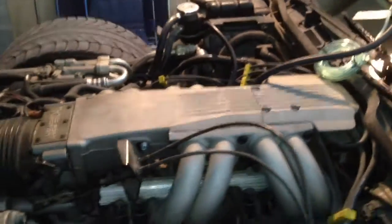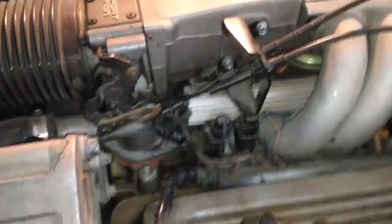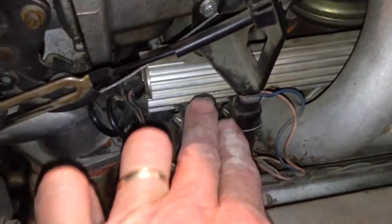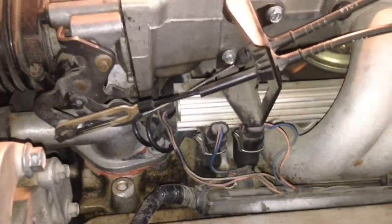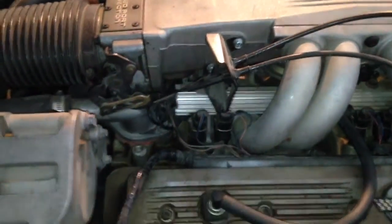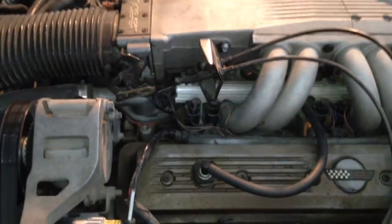According to the factory service manual, that seems to indicate I've got at least probably one injector that's leaking. These are the fuel injectors right here — four per side. These are the original Multec injectors, and they would be 25 years old, so it's probably just time for some new injectors.